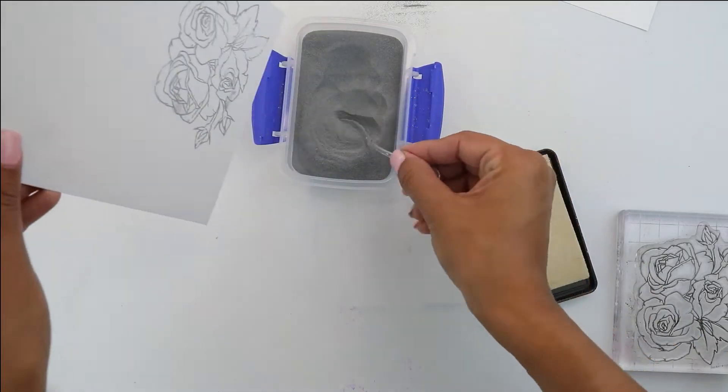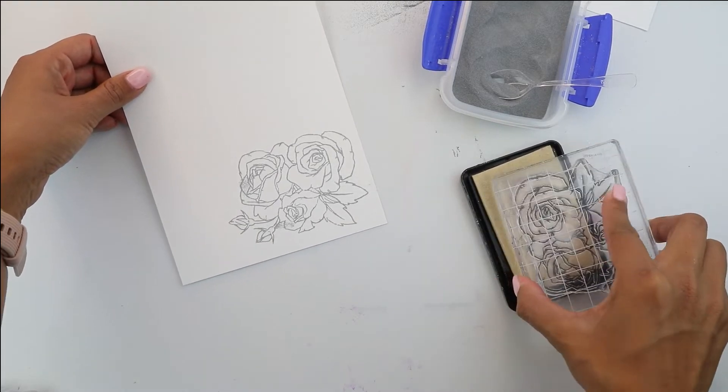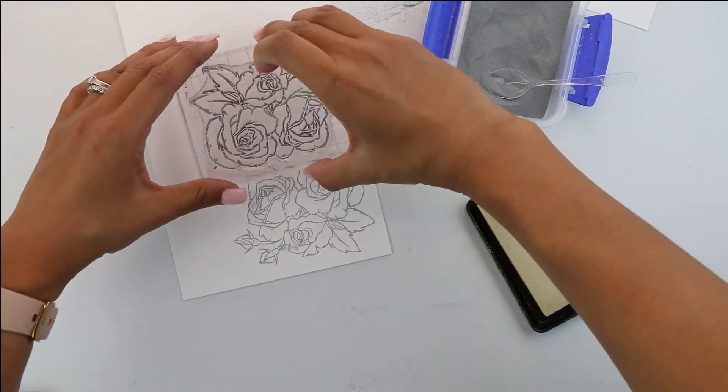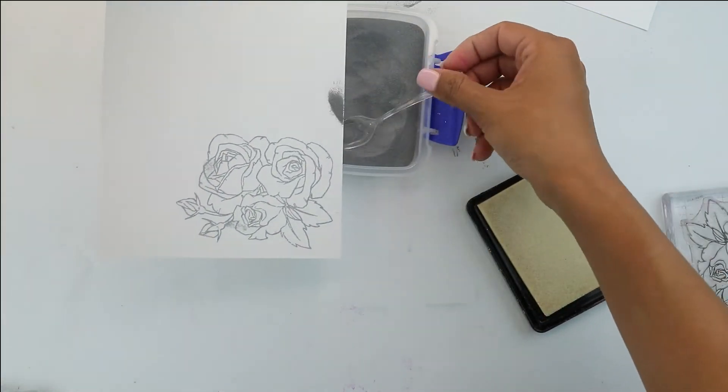We're going to watercolor these flowers, but because the tag is just large enough, you actually do need three of these. So this is going to be a really fun way and another way to extend the use of your dies.